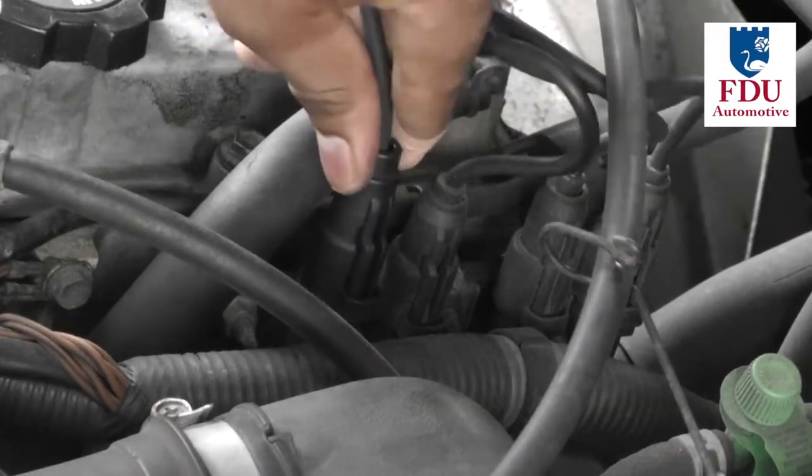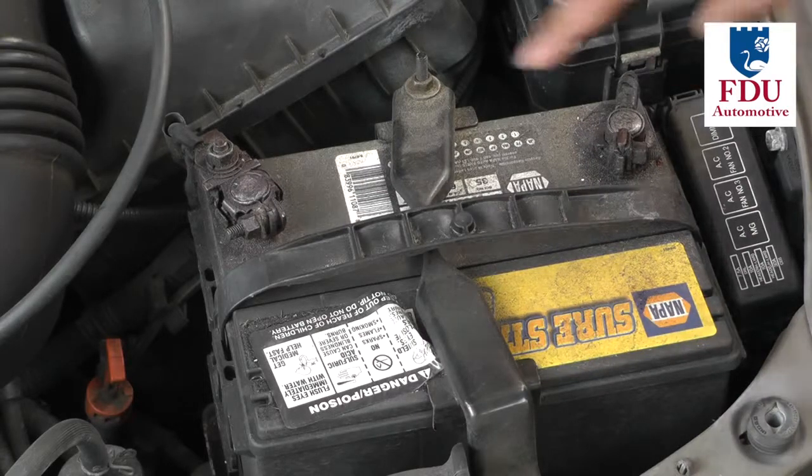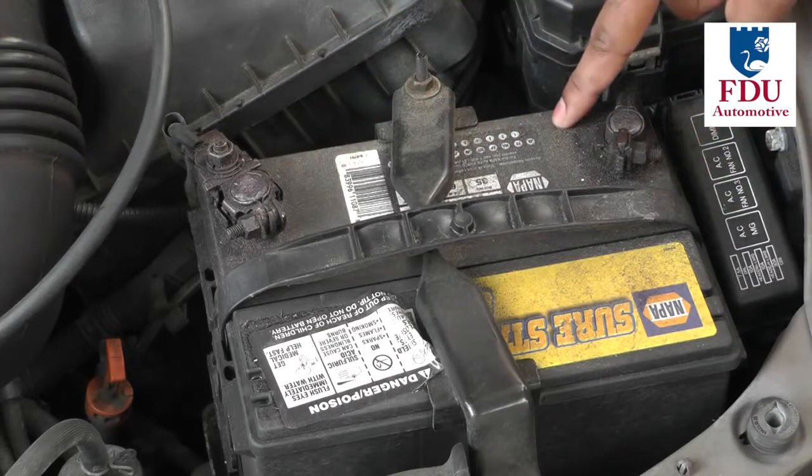Make sure to properly reconnect your battery terminals if you had disconnected them prior to starting this procedure. This completes the installation of the spark plug wires on your vehicle.